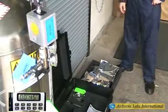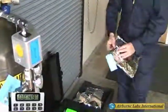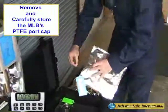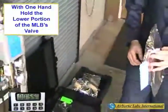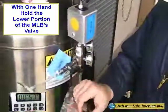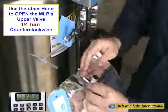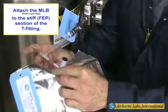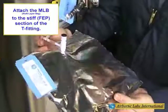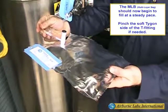While maintaining a steady gentle CO2 purge, remove and carefully store the MLB support cap. Next, with one hand holding the lower portion of the MLB's valve, use the other hand to open the MLB's upper valve head by turning the valve knob a quarter turn counterclockwise. Then connect the MLB's side port to the short, stiff flex section of the T-fitting. The MLB should now begin to fill at a steady pace.